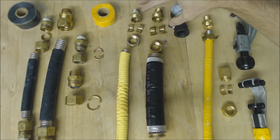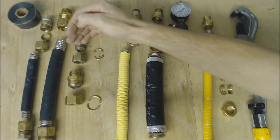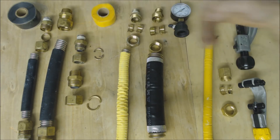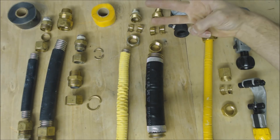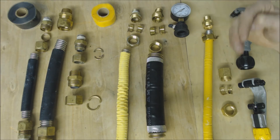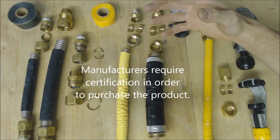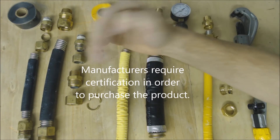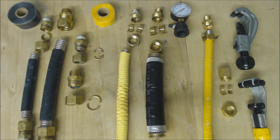Even if your company only uses one brand — say they just use GasTite/FlashShield — the problem is you're going to run into houses that have TracPipe or Wardflex. You may have two commonly used in your area, or three like we have around here. You might have to fix a line or add onto a line, so you need to be certified just to be able to disassemble and reconnect them — even for liability's sake.